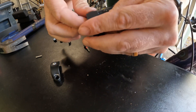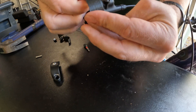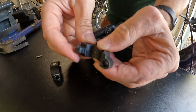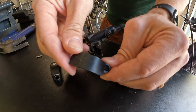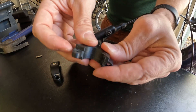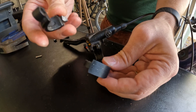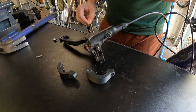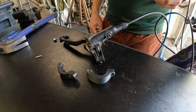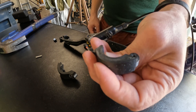If this doesn't work as a long-term solution, we're going to try to cast this piece with aluminum — use this as a mold, melt it out of some sand, then pour in some aluminum. That's a little more advanced and not very practical for the average bike fixer-upper, but we'll see what happens.